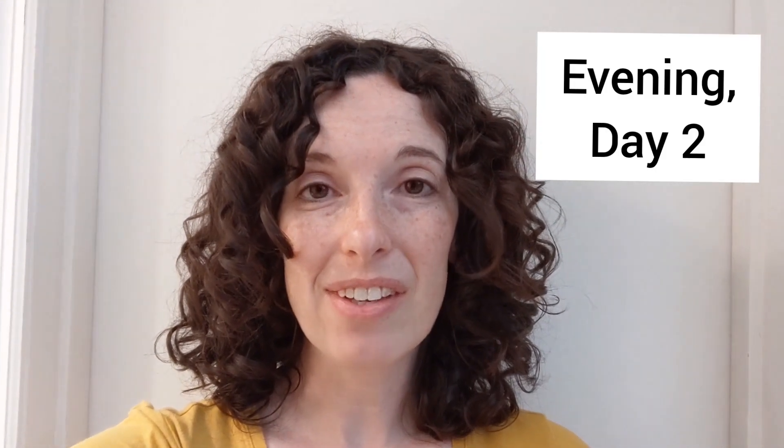Hello again, this is day two of the second wash. I would say my hair was preserved pretty well overnight and this morning I just put on a little bit of conditioner with a little bit of water and I'm good to go. And this is how my hair looked after it was all drying. Alright, here I am at the end of the second day of the second wash and this is going to be the end of this experiment.